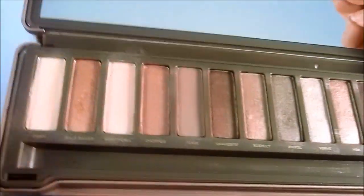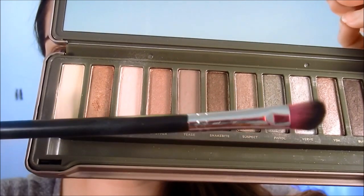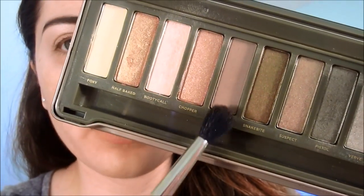I'm starting with Booty Call using the 207 brush by Sedona Lace. Now I'm going to take Tease with the MAC 224 brush and just fluff it right into the crease — this will be my transition color. I'm taking it little by little so that it doesn't look muddy or too harsh.